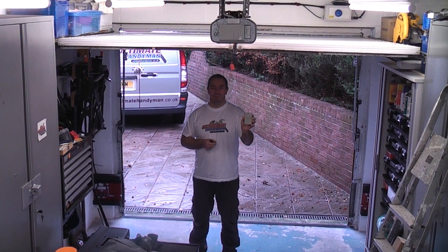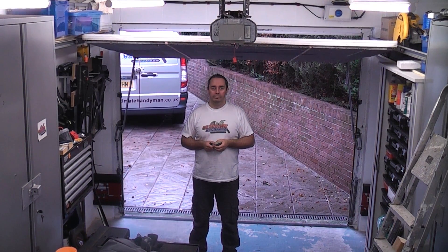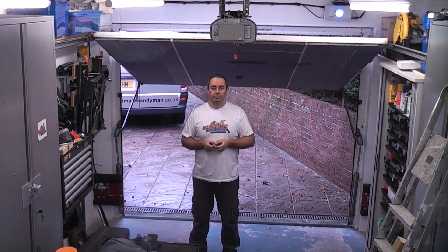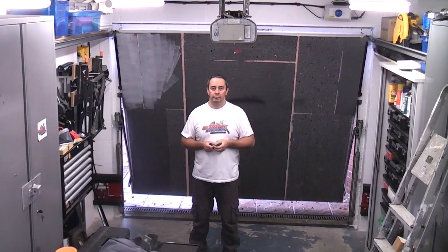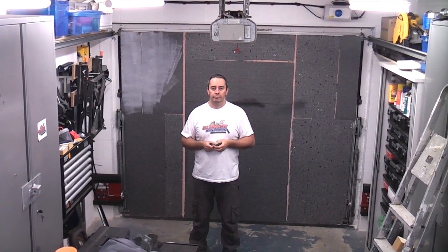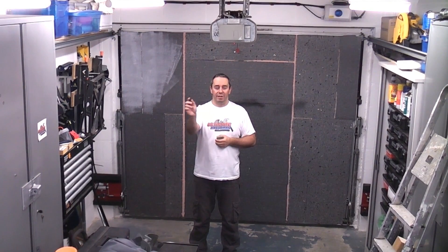So I can now press the garage door remote again to close the door. Once the door is fully closed I can then lock the actual deadlocks in place again using the remote key fob.